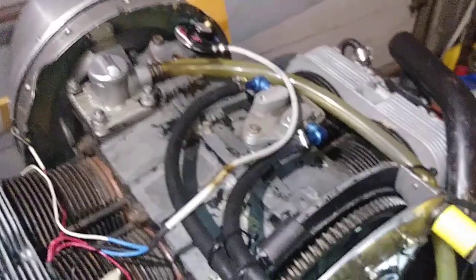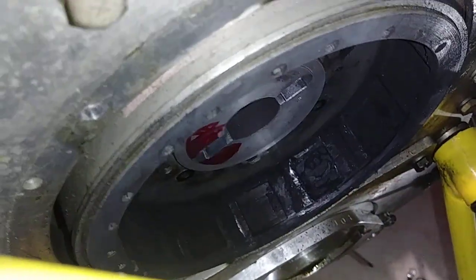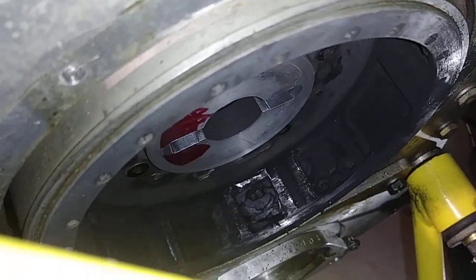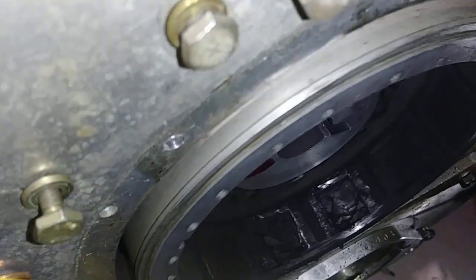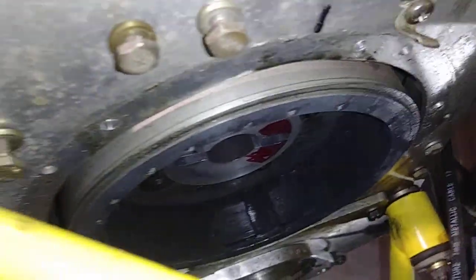Got it apart - the mag off, the starter off - and it's the magnet or magnets on the flywheel that have separated, hence causing the problem. Now that I've got that off...